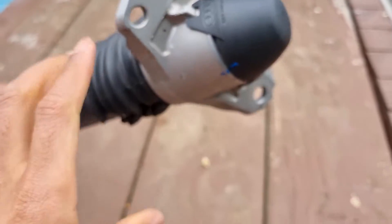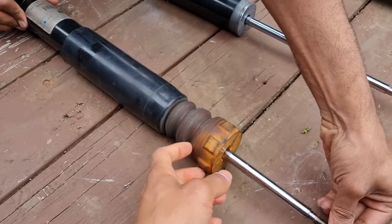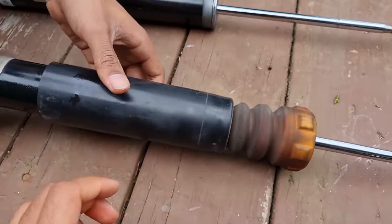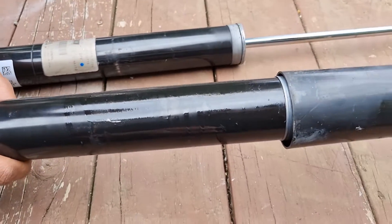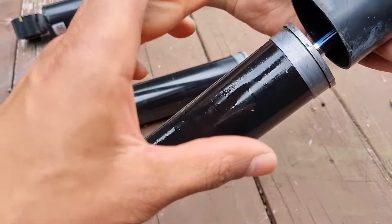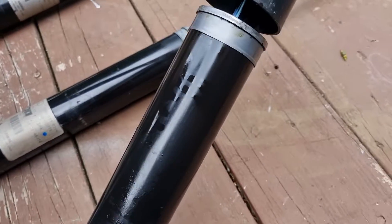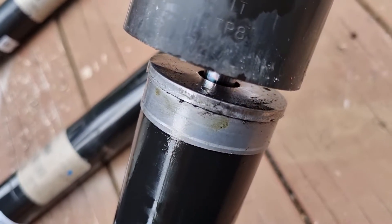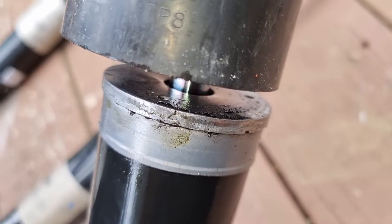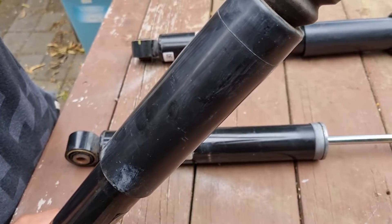With the top hat removed and the bump stop lifted up, you can already see the problem. A few other places — what they normally do is when this leaks and you wipe it, you're not going to get much of a leak because most of it's already gone. This is what it looks like when it's leaked — notice the fluid is all over there and it's just dropped down. This is a definite fail on the shock.